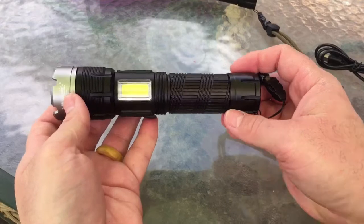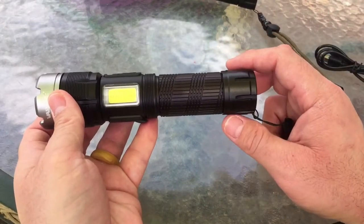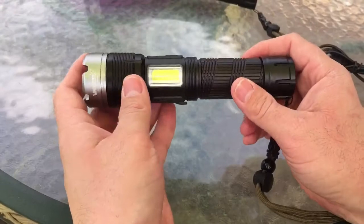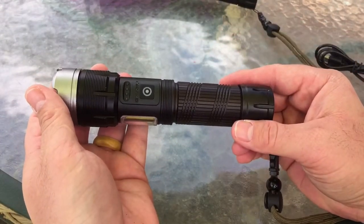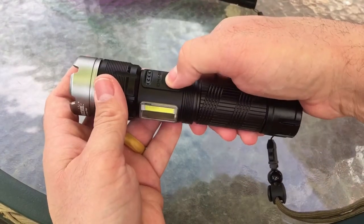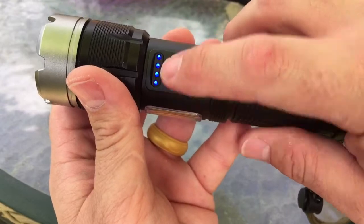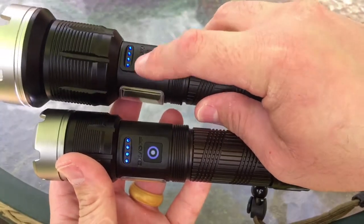This is what they call the EDC light. Like I said, it does have the XHP90 chip in it — there's the LED chip you can see down in there. It's supposed to be on high about 5,000 lumens and on low about 3,000 lumens. I think the flashing setting is also 3,000 lumens. When you hit this switch and turn it on, you see the battery indicator — and it's on both lights.